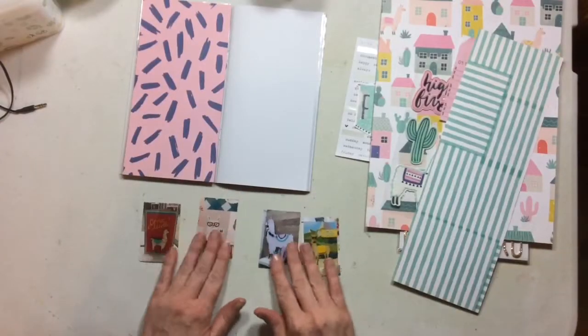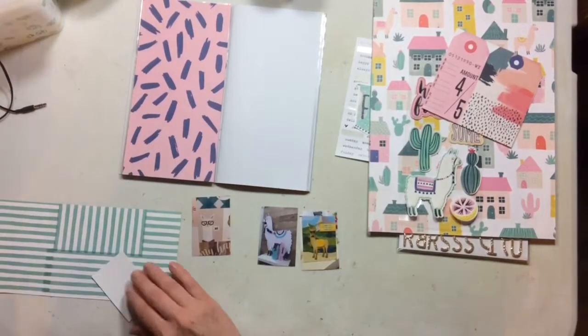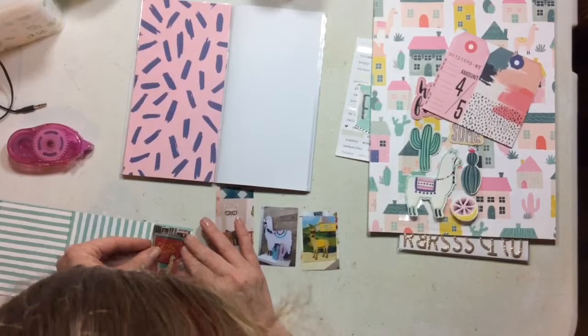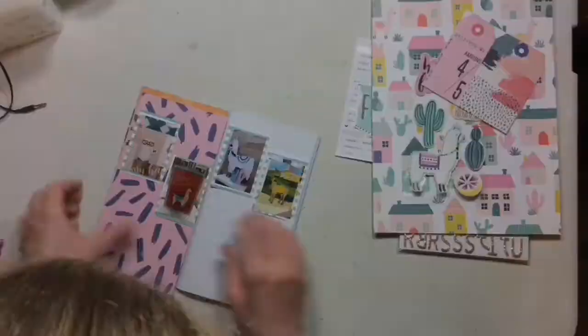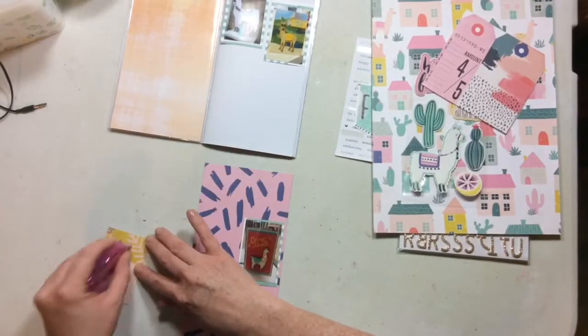I decided I wanted to put a pattern behind each of my four photos to enhance them and have them pop a little bit off the page. I chose this little scrap of paper from one of my other design team projects, and I'm just going to go ahead and mat all of my photos with that fun stripy paper.